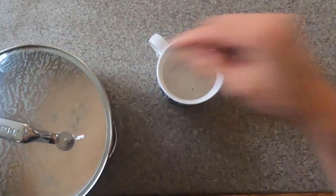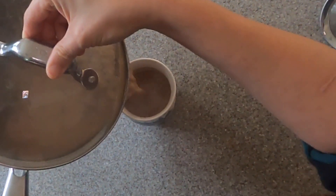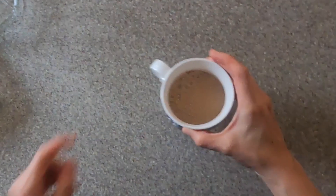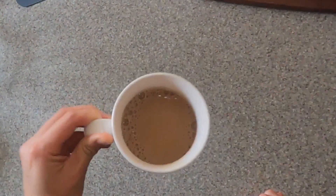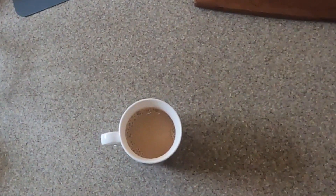Ideally I would make this recipe every time I felt like some chai for a fresh cup, but I don't normally have the time to dedicate to that. So I save the rest — this batch should yield about six cups or so — and store it in the fridge. You can then have an iced chai latte very easily, or just heat some up on the stovetop or in the microwave by the cup whenever you feel like some.